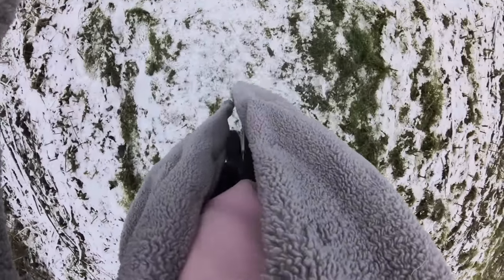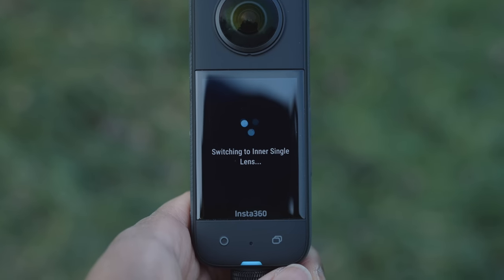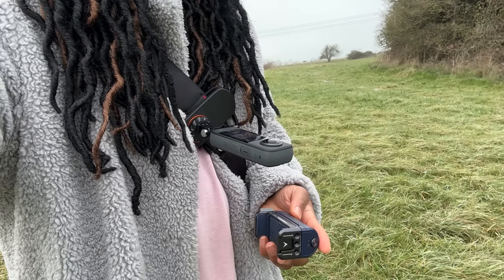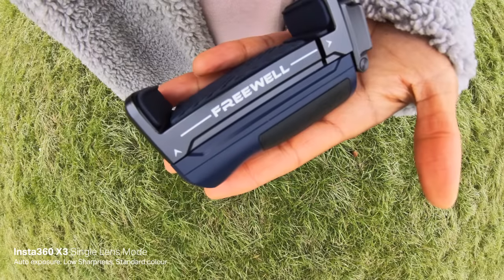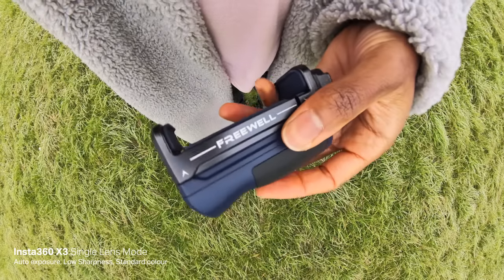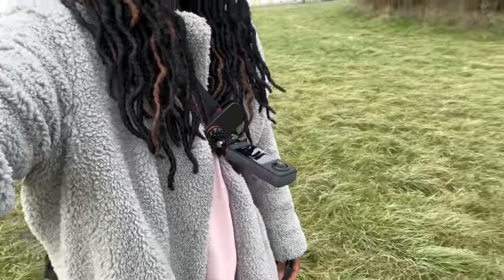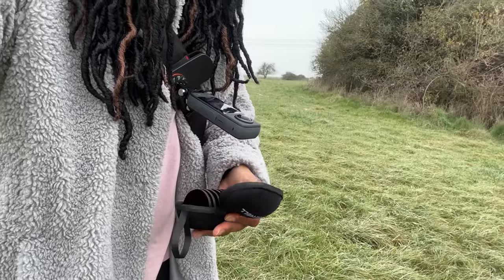There's a single lens mode on here, which is another reason why I really like this. Even though the X2 did have a mode where you could film like a regular action camera, this single lens mode works really well for POV shots. Because you're capturing footage as though someone's looking at you, you don't get the traditional POV from your own perspective — it's more like someone's watching what you're doing, which I actually like. All you have to do is mount the X3 on a chest mount or bike mount. It captures quite a wide field of view so you don't have to worry about whether you're actually in frame.